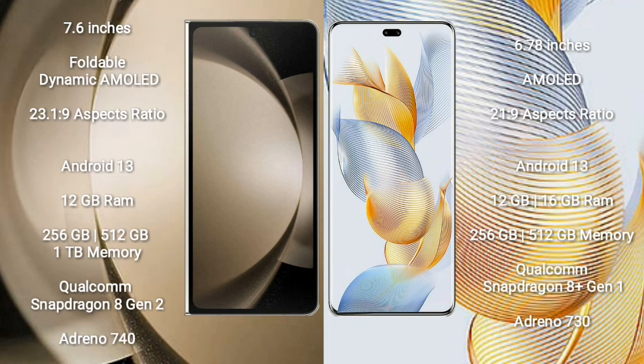Galaxy Z Fold 5 comes with a 7.6 inches foldable dynamic AMOLED display. Honor 90 Pro has a 6.78 inches AMOLED display.